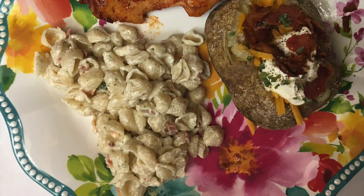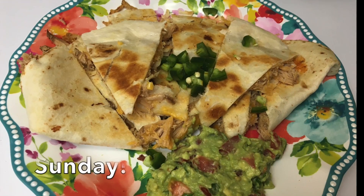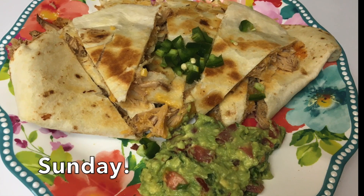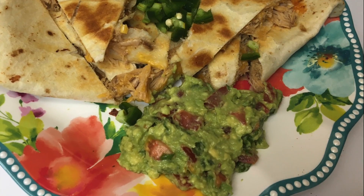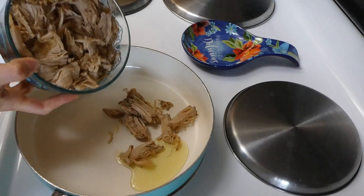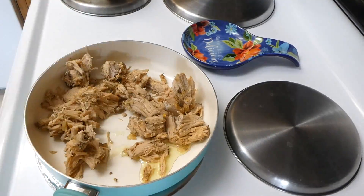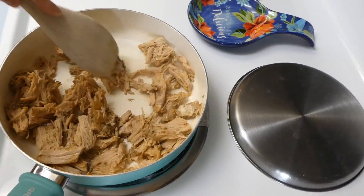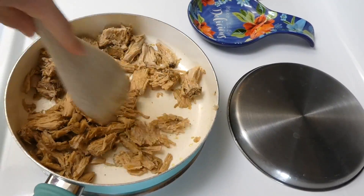For this dinner we are making pork carnitas quesadillas. Last week I made some slow cooker pulled pork and had some extra on hand — I'll link that video below. I'm just warming up that pulled pork with some olive oil in my skillet.